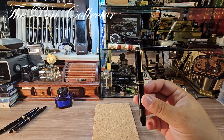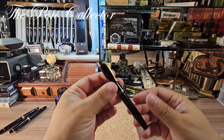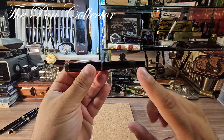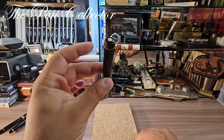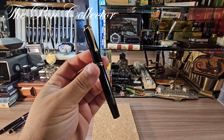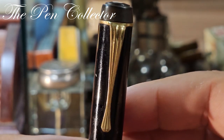This particular model was produced before, during, and a little after the Second World War. It is a beautiful piston filler made out of celluloid, but it also has some hard rubber parts that are highlighted on it. I will show them to you in detail, so let me zoom in a little bit on this pen because I want to show you its characteristics, starting with the cap.